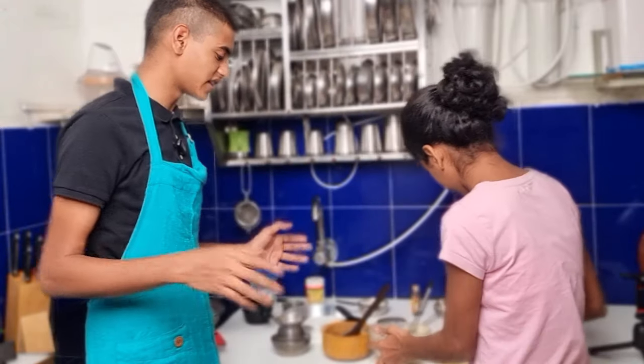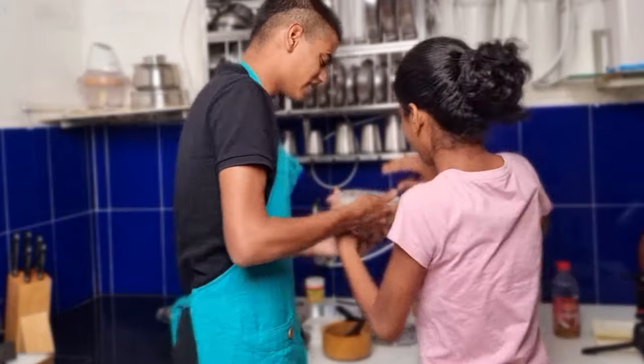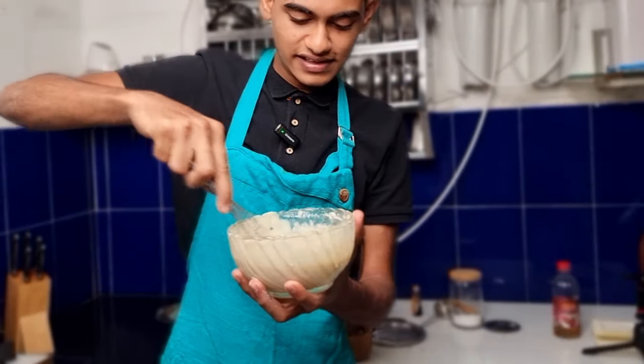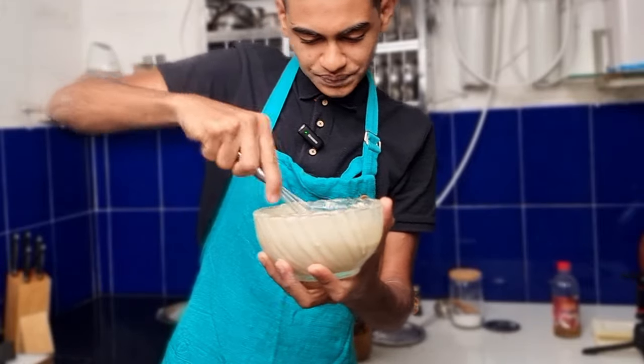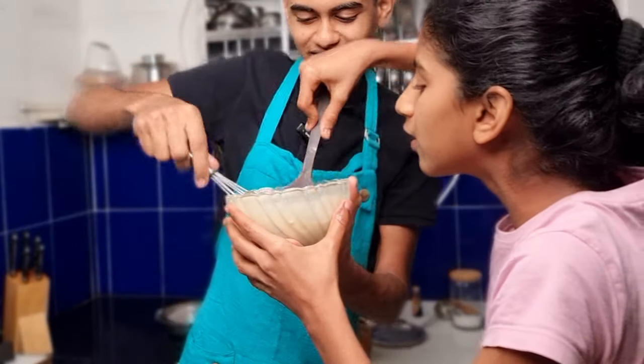Yes guys, our texture is finally good — super! Yes guys, just look at our texture, it's perfectly fine. Our batter is ready guys, look at the texture — yes!